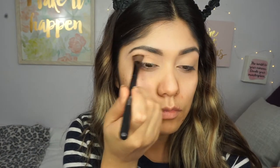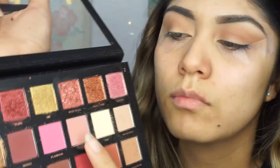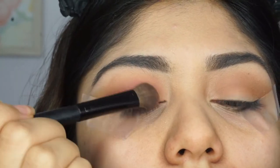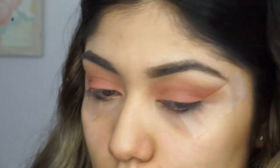I only used one palette to do this look. I'm going to go ahead and put this all over my lid, add some tape so it can look more defined, and then I'm using this pink color. I will have all the shadow names down below in the description.